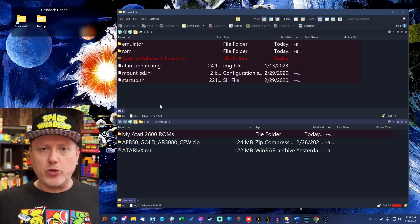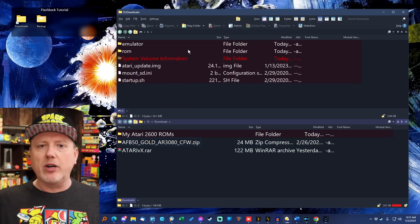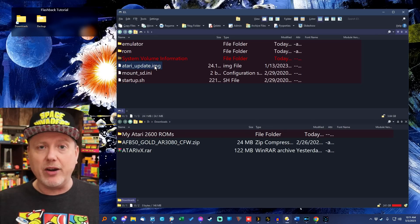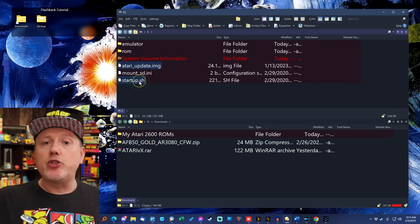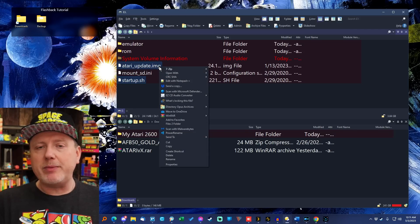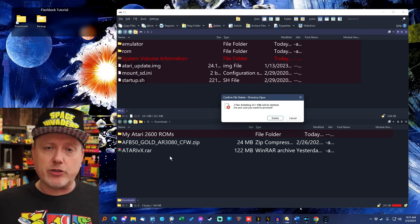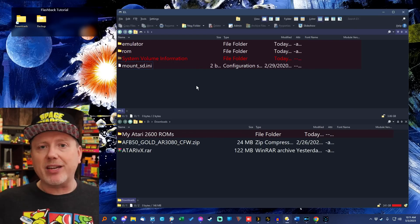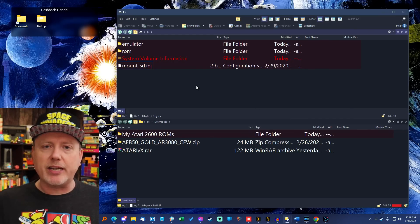Back at the computer, in the root of the stick you should see an emulation folder, a ROM folder, a few other things, and the three original files you put in. We don't want the flashback to try those first two steps ever again, so delete two files: the Atari update image — that'll keep it from trying to flash the firmware — and the startup.sh file, which keeps it from trying to dump the flashback's contents again.